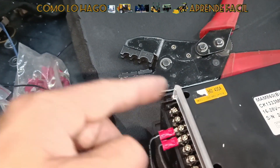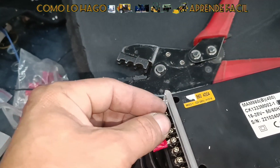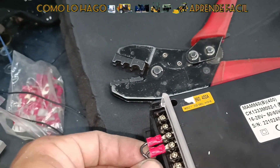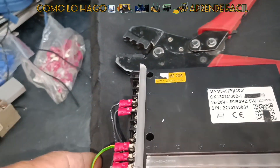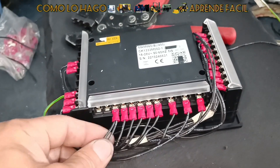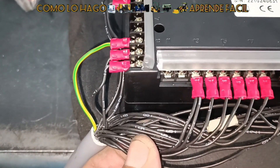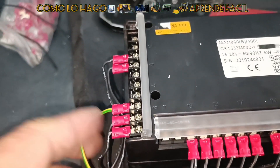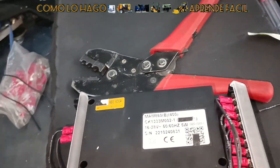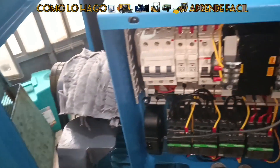Si esto está cerrado, hay energía en todos los controles. Si está abierto, desenergiza y manda inmediatamente alarma por botón de emergencia o parada de emergencia. Es importante que nuestro cordón venga numerado, porque aquí ya no tenemos que estar buscando en el otro extremo — simplemente ya sabemos qué número vamos a colocar en tal punto.